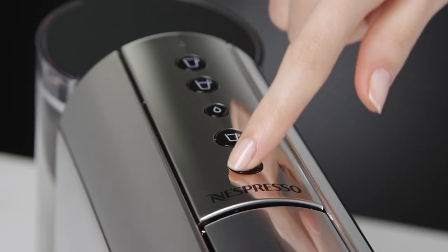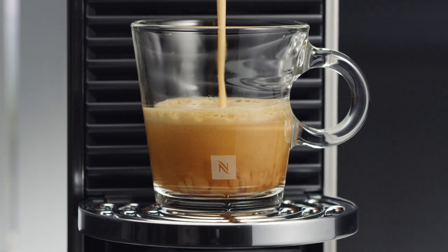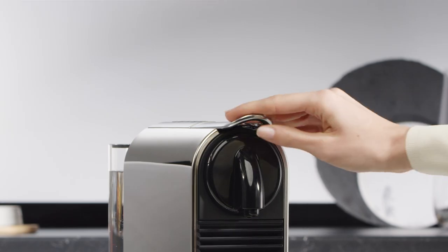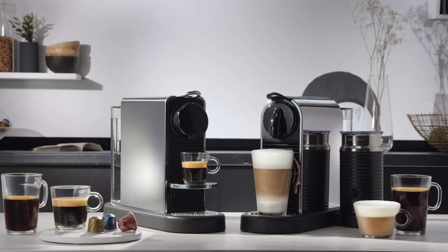Press on the corresponding coffee button. The brewing process starts and will stop automatically. If you wish to stop the flow or top up your coffee, press again. Remove the cup. To eject the capsule into the used capsule container, lift and close the machine lever.